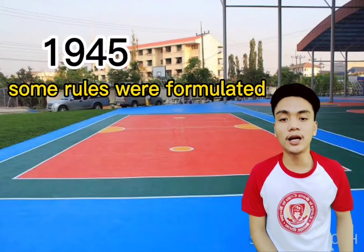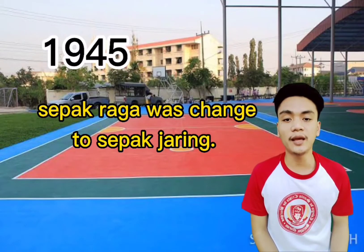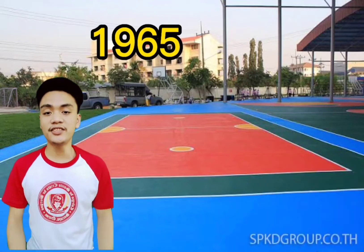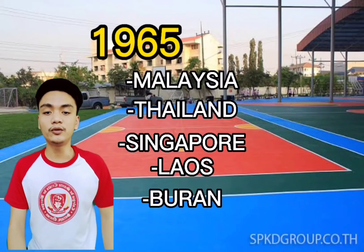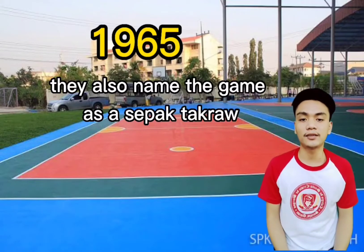In 1945, some rules were formulated and sepak raga was changed to sepak jari. But in 1965, some Asian countries like Malaysia, Thailand, Singapore, Laos, and Burma improved the rules of the game. They also renamed the game as sepak takraw.